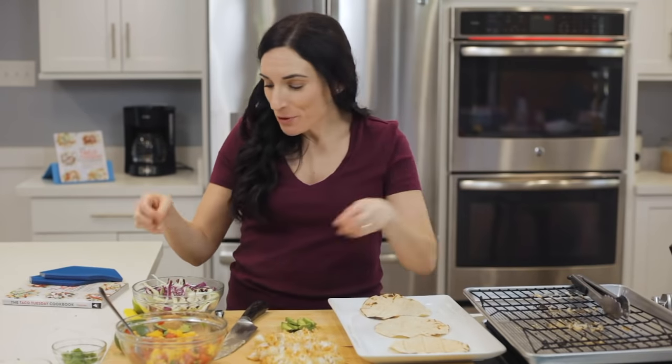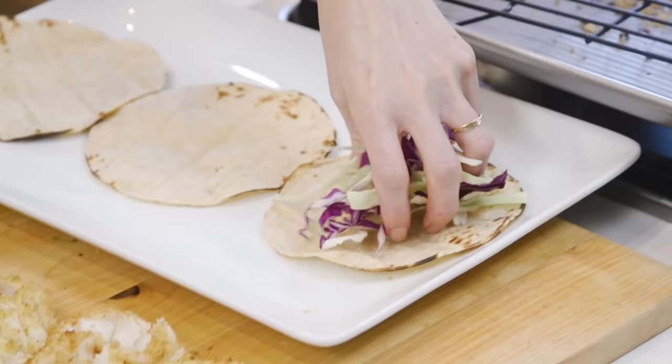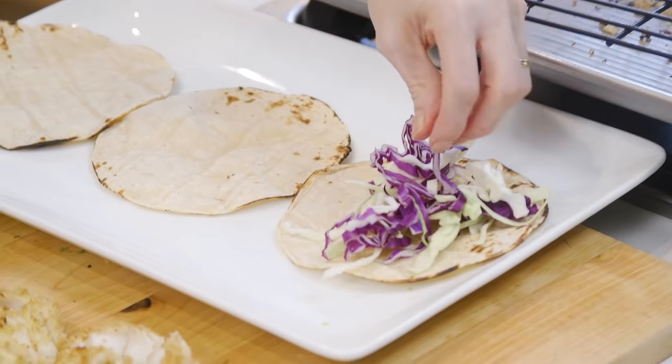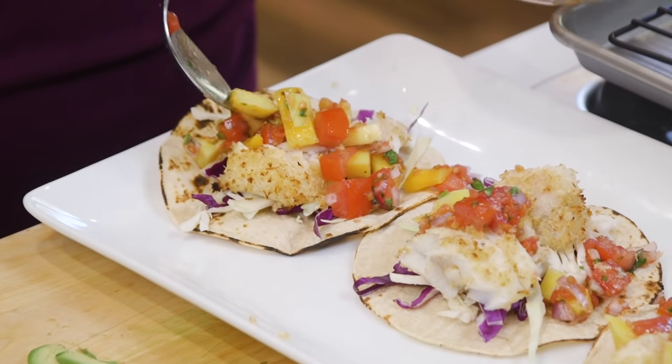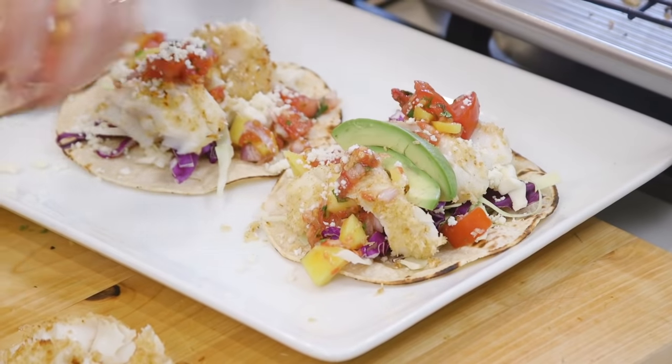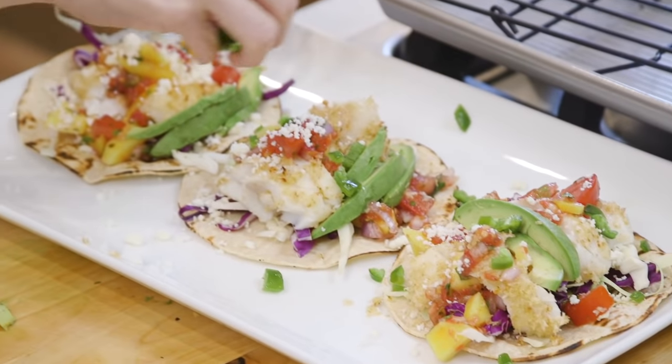To assemble, we're just gonna place some of the shredded cabbage right onto our tortilla, add a couple of coconut crusted fish pieces, top it with our mango salsa, some avocado slices, a little crumbled cotija cheese, and some jalapeño for good measure.